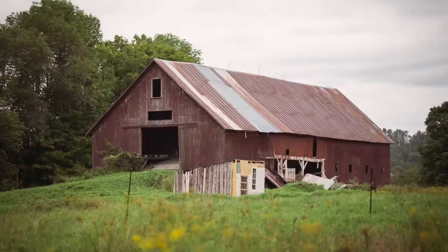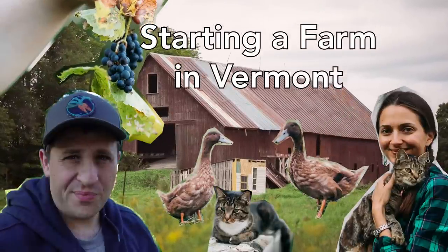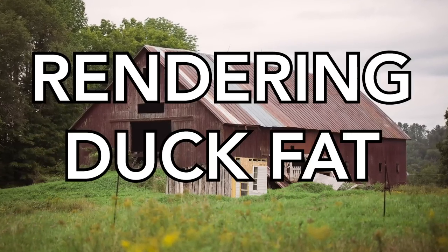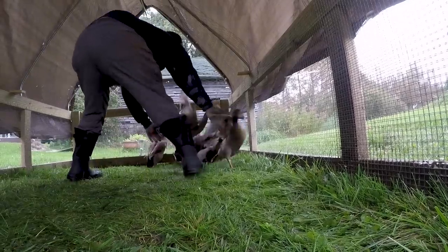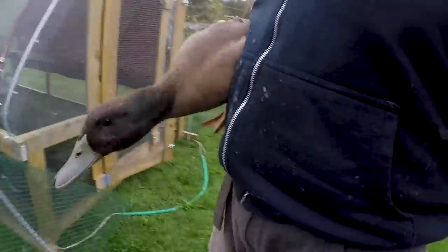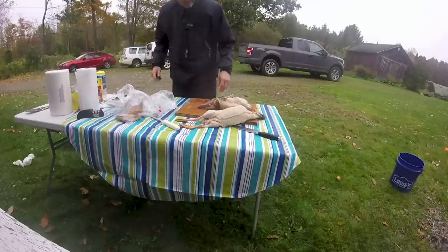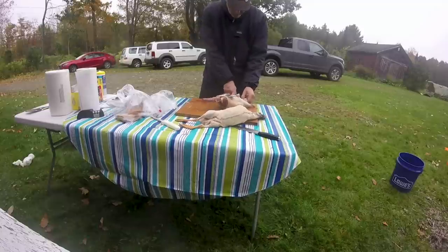Today we're going to render duck fat. A few days ago we harvested 13 male ducks. And as we were processing the ducks, we decided to keep a bag of all of the fat that we were taking off of the ducks. So that means we get to render some duck fat.